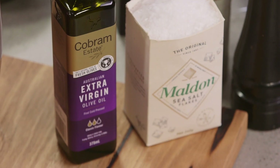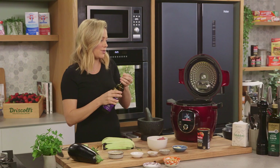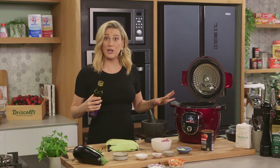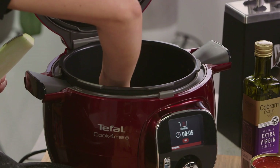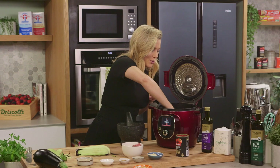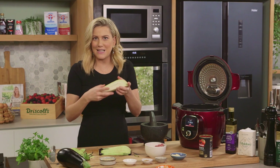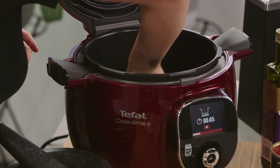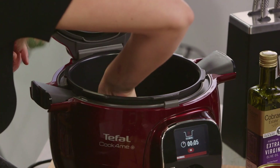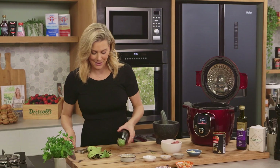We'll add a good glug of extra virgin olive oil into the pressure cooker. I've already preheated it so it's on the browning mode, and we'll pop the first lot of eggplant in and get some good colour on it. Don't be stingy when it comes to the olive oil — they're like sponges so you need a lot of oil to get a good colour. We can add one batch at a time, and while they're searing off I'll just prepare the next eggplant.